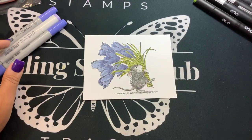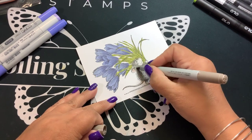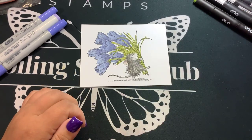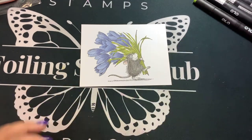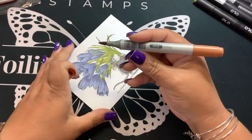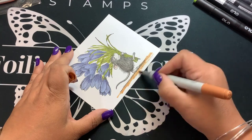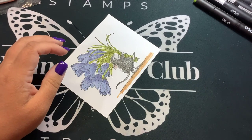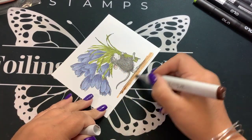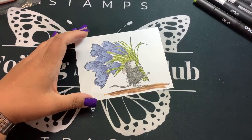I think he needs a little more gray on his backside, so I'm going to add a little more with W5 — I just feel like he needed a shadow there. I think this is done. I'm going to add a little bit of dirt on the ground for him — this is E35 and E59. I don't think we need to add much more.